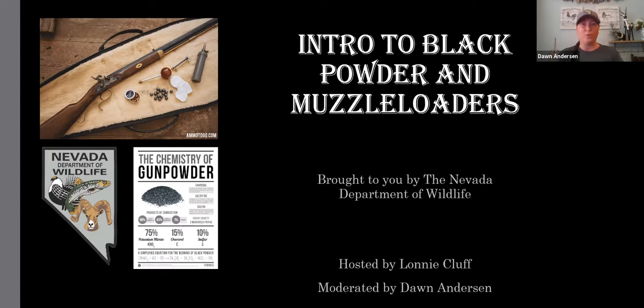Welcome to Intro to Black Powder and Muzzleloaders. This is an introductory course designed for basics and beginners, brought to you by the Nevada Department of Wildlife. Your lead host tonight is Lonnie Kleff, who has been an instructor for eight to ten years teaching archery, working with scouts, and doing reenactments. I am Dawn Anderson, the Hunter Education and Archery Education coordinator for the Nevada Department of Wildlife.